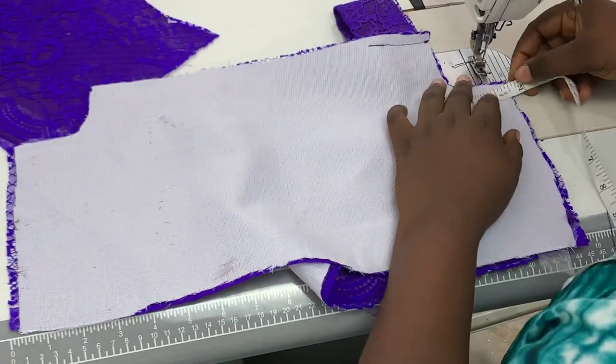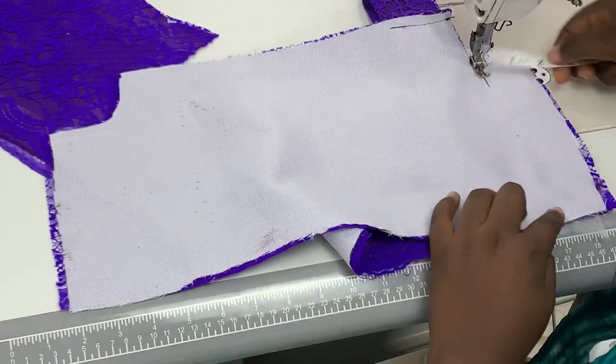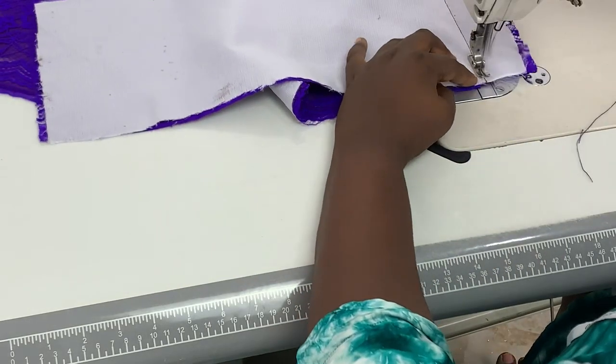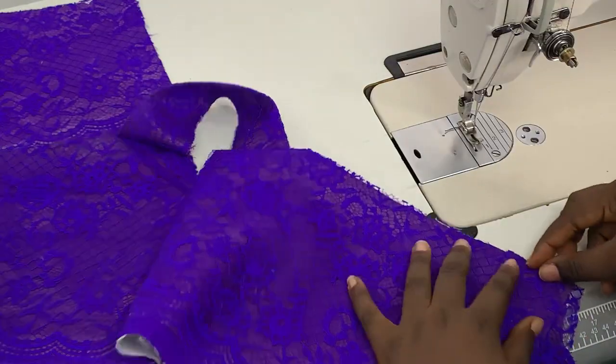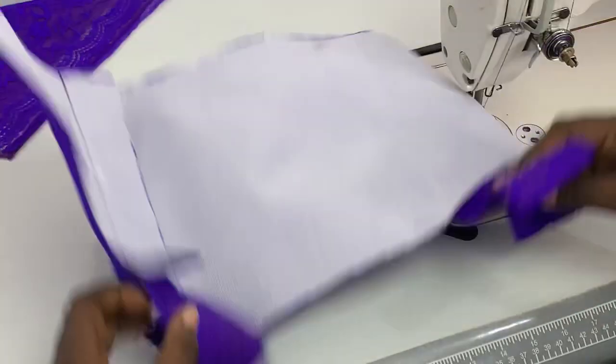I measured my sewing allowance and went ahead to join the bodice pieces — joining the front and the back together. The same thing I did on this side is what I'm doing on the other side: stitching the strap and then joining the bodice together.